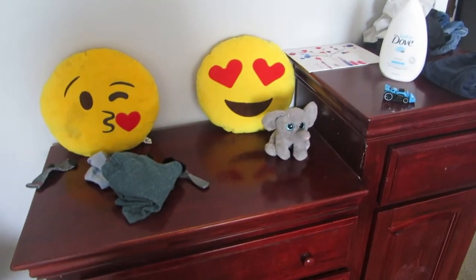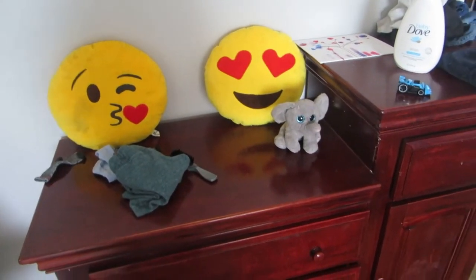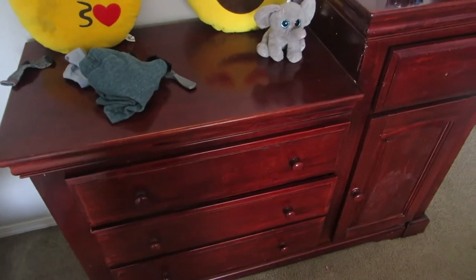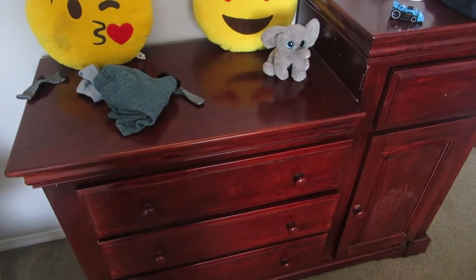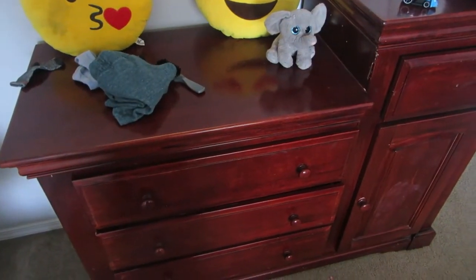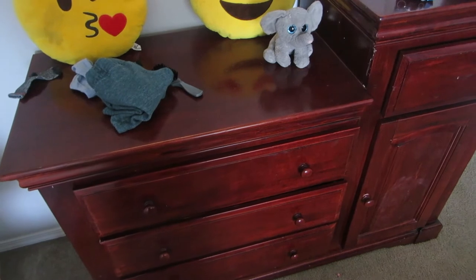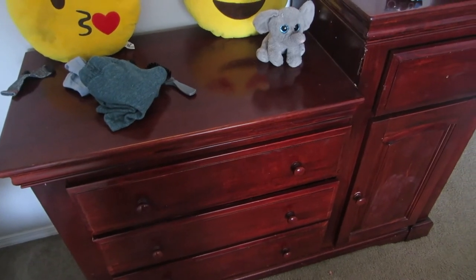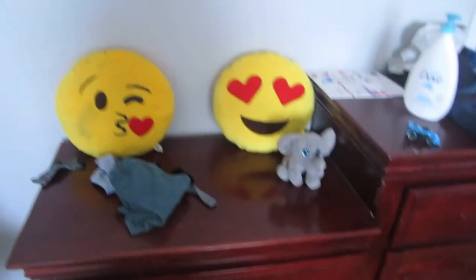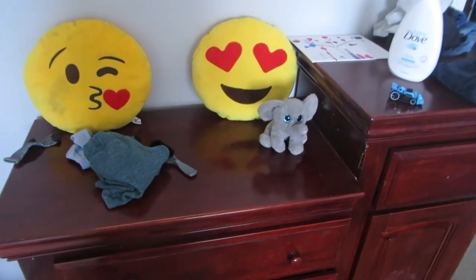Hello everyone, welcome back to my channel. In this video I'm going to share how I organize my kids' clothes in the dresser using the KonMari method, and we're going to do some quick decluttering before I show you how I arrange the clothes. Also, if you're interested, I'm going to show how I fold the clothes, so please make sure you watch till the end.